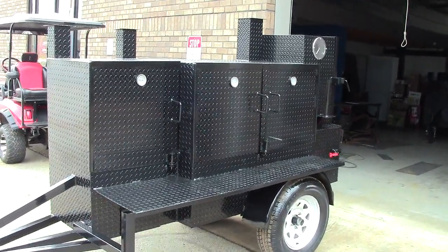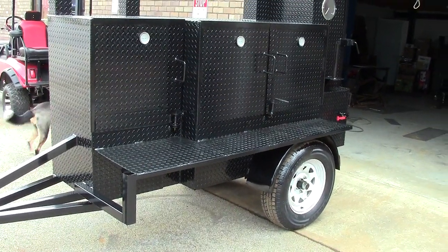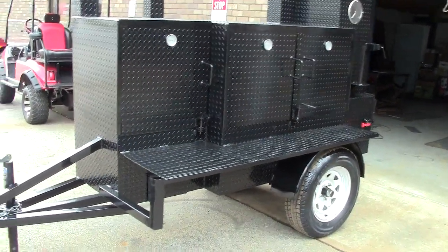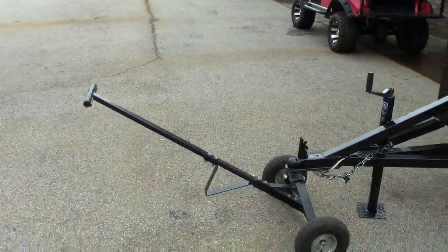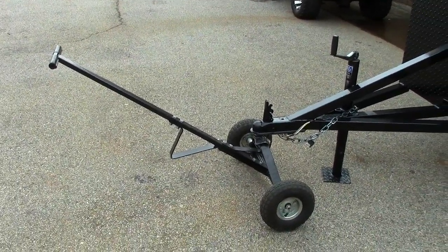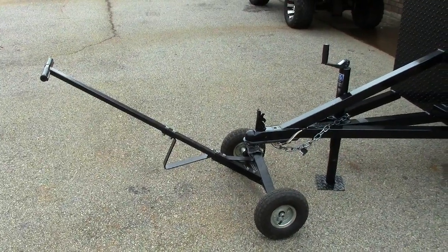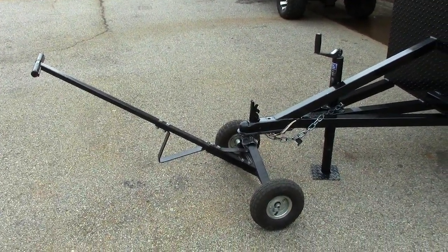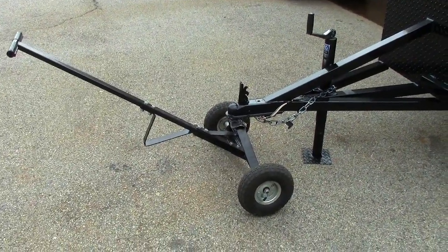The Mini Rib Master is a very popular smoker, and this one has been totally upgraded for 2019. It has a two inch ball, four prong electric hitch. This is that wheel jack everybody texts me about — we do carry those in stock. They are very handy; I half broke my back about a year ago before I started using one. We do have them in stock, so give us a call.